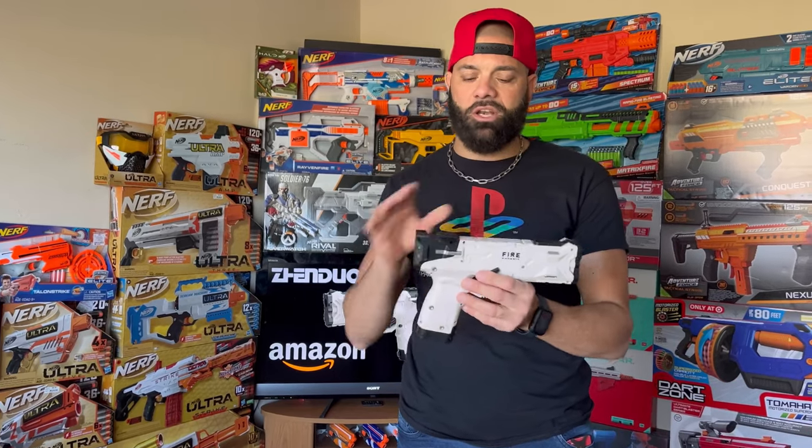For $10 you can get a blaster that you could just go to your spring drawer, drop in a Clash Combat spring or something that fits, and easily get over 100 FPS. I'm still blown away by how good of a deal this is regardless of the lower performance. There's a lot of potential in these blasters — I'm probably going to open this one up, mod it, and do a future video on it. $10 — you can't convince me not to do it. Stay blasting, foam fans.